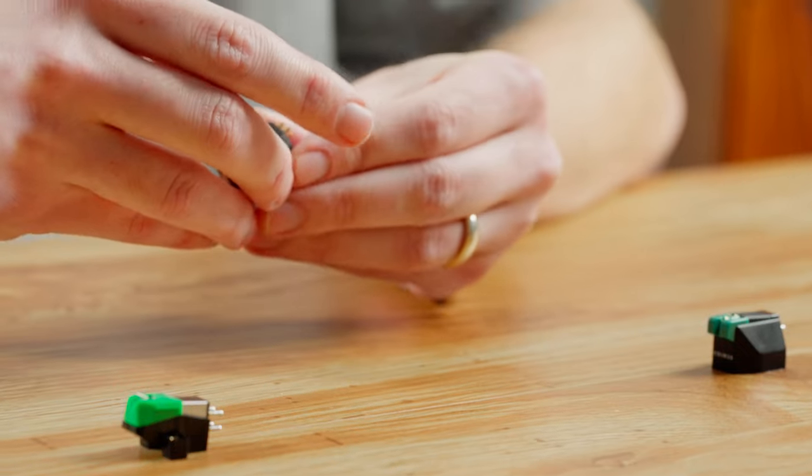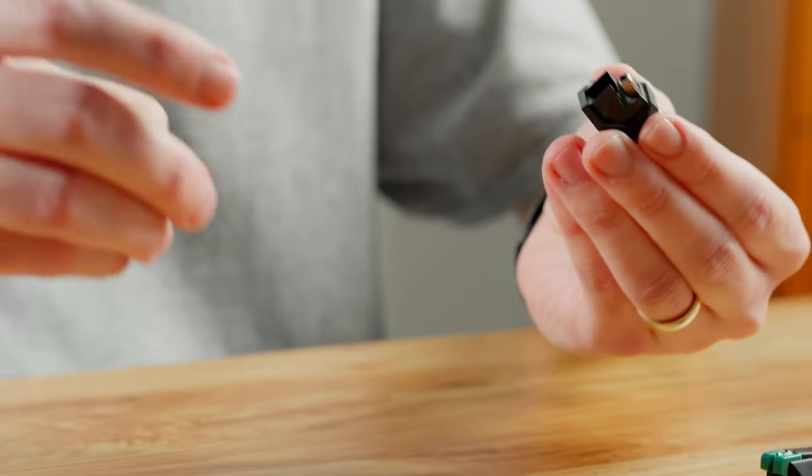Another thing to consider is what you want to do when this cartridge is ready to be replaced. Do you want to take the time to uninstall it, send it in, and get a new one? Or do you just want to pop off the stylus and put another one on there? That's definitely something to consider.